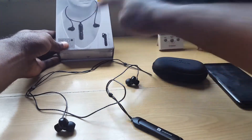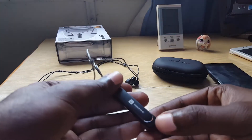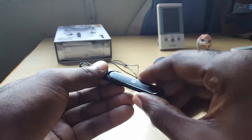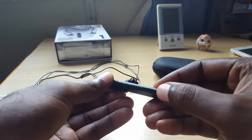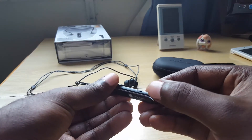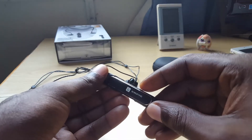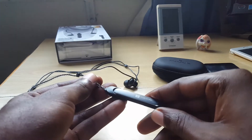Another thing I want to talk about is the LED you'll see right around here. The earpiece fits nicely inside the cradle — you have to use some force to get it out. You have the volume up and down buttons on the side, and a multi-function power button. Other functions can be tied to this button: you can use it to answer calls and to pause tracks.